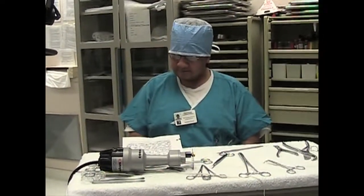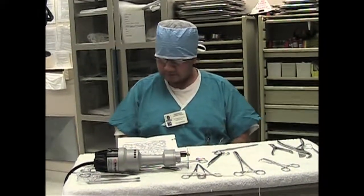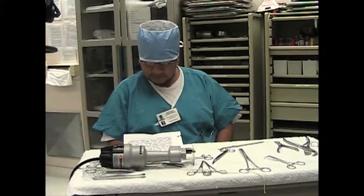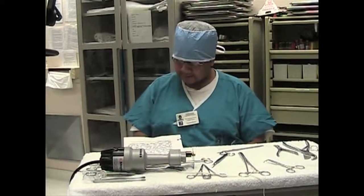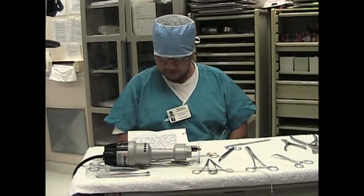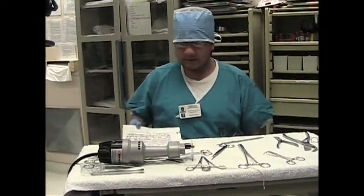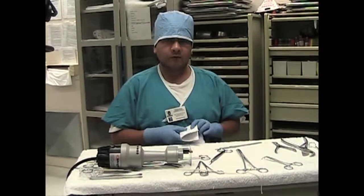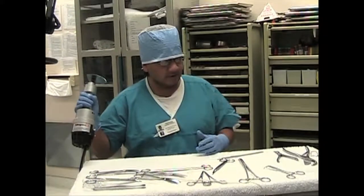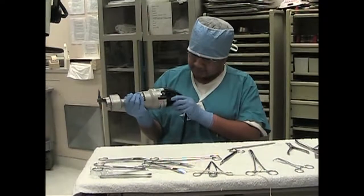The striker saw is highly efficient in the cutting of casts and other hard surfaces, but yielding surfaces or materials are not cut or injured. In the event the cutter should accidentally contact the skin of a person, it does not cut fabrics or other objects unless they are supported by a fairly rigid backing. It's one of the most important tools that we use here, along with the scissors, scalpels, and forceps. And this is what a striker saw sounds like.